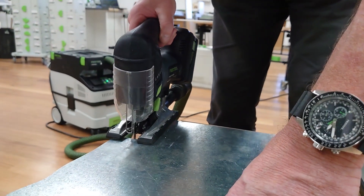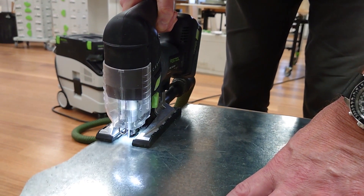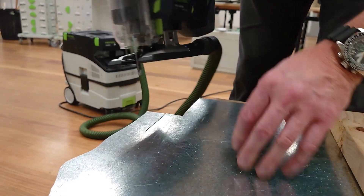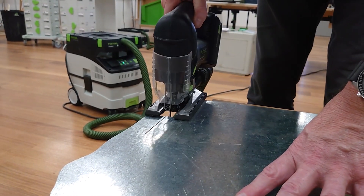This setting is now on zero, so the blade is straight up and down. You can see what it's like when we're cutting the metal. Then when we change it to three — which is the wrong setting — it will tend to jump.